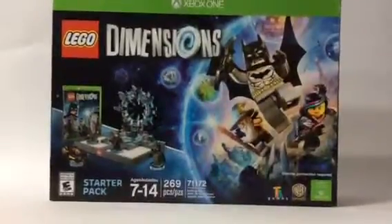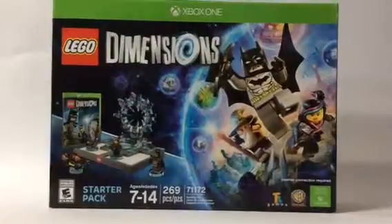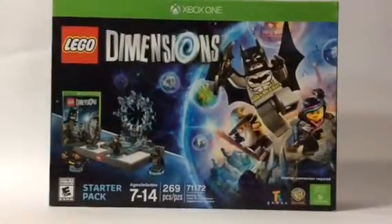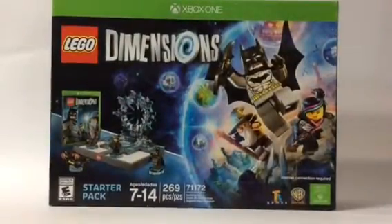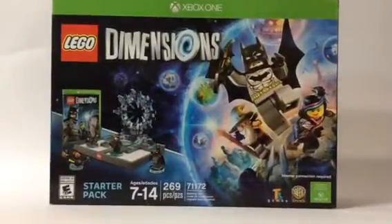Hey guys, what's going on? Elmas here. Today in this video, the reason why the camera is shaking is because we are actually reviewing Lego Dimensions. That is right, guys. Let's go ahead and get to it.